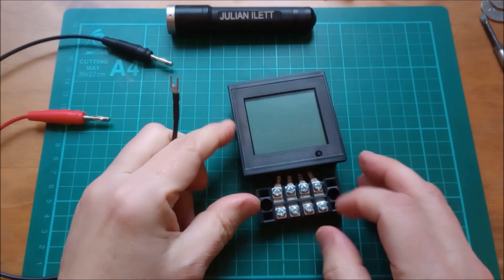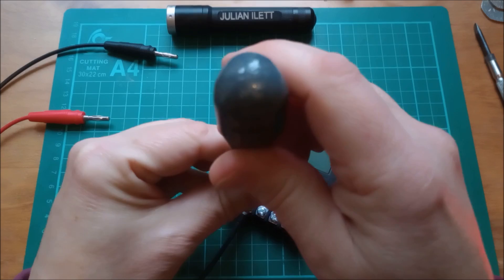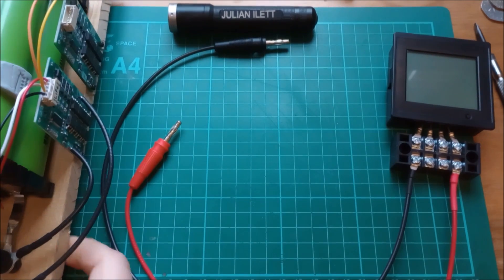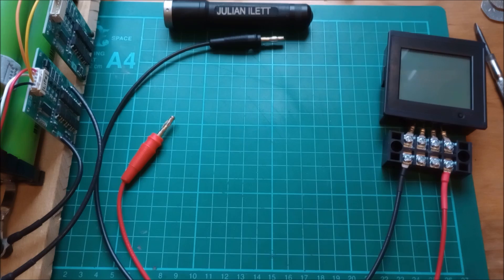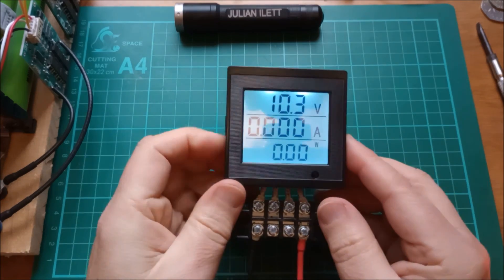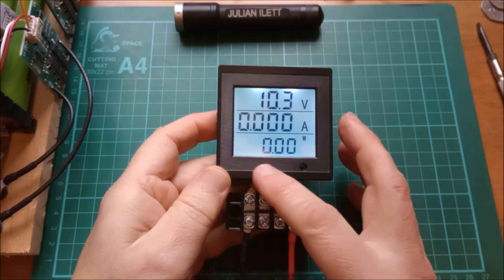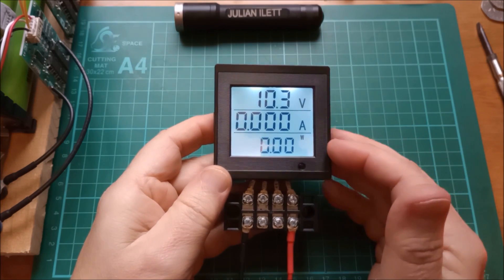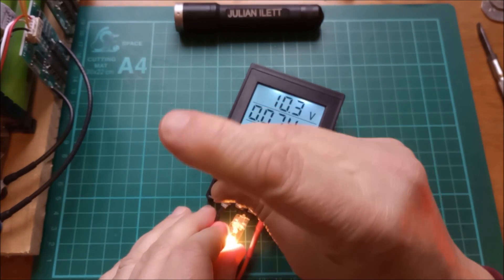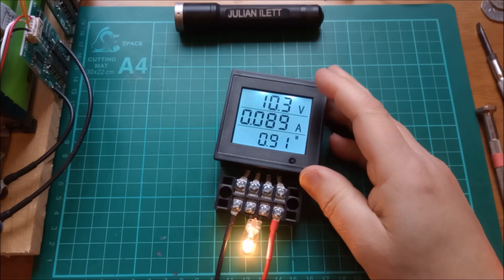Let's fire this thing up and have a look at it. As seen from the front, negative input is on the left, positive input is on the right. I'll put my 12 volt battery to the side here. Can't remember what voltage I took it down to — 10.3. So there's the volts, there's the amps. The amps is to three decimal places, which I think is a little bit optimistic. Watts is probably just a calculation of volts times amps. I'll get a little light bulb and put it on there so at least we get some amps on the display — this little one watt light bulb, at this voltage it's 0.91 watts.